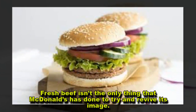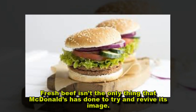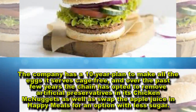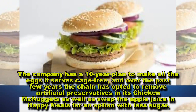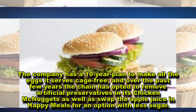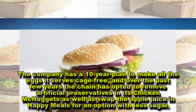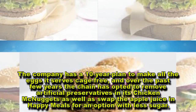Fresh beef isn't the only thing that McDonald's has done to try and revive its image. The company has a 10-year plan to make all the eggs it serves cage-free, and over the past few years the chain has opted to remove artificial preservatives in its Chicken McNuggets, as well as swap the apple juice in Happy Meals for an option with less sugar.